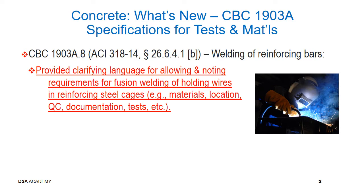This section provided clarifying language for allowing and noting requirements for fusion welding of holding wires in reinforcing steel cages, including but not limited to: longitudinal holding wires are required, A706 stirrups are allowed to be welded to the holding wires, and no welding of main reinforcing.